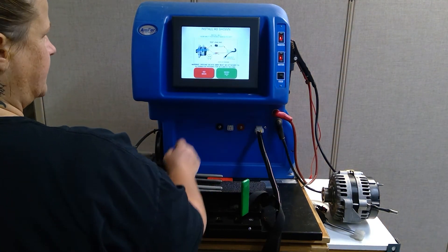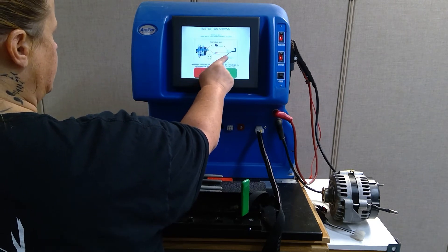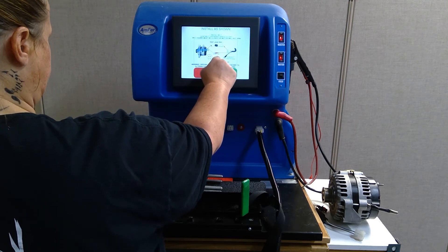The screen is saying to use an RVC test lead, and it is telling you how to hook up the positive and negative from the main harness, plug in the test lead, and plug the plug into the alternator.